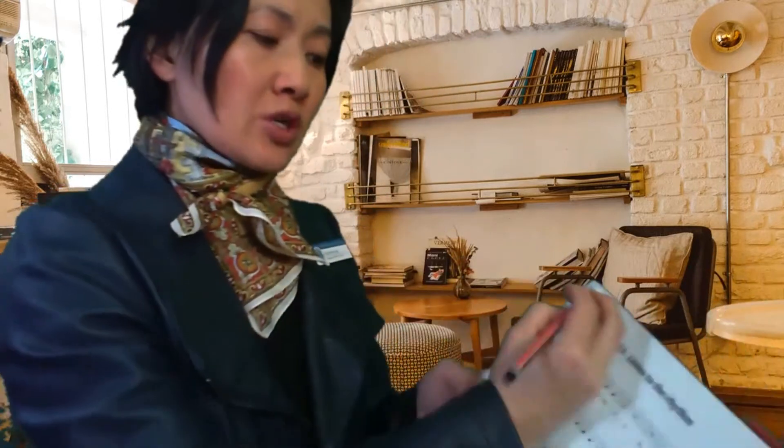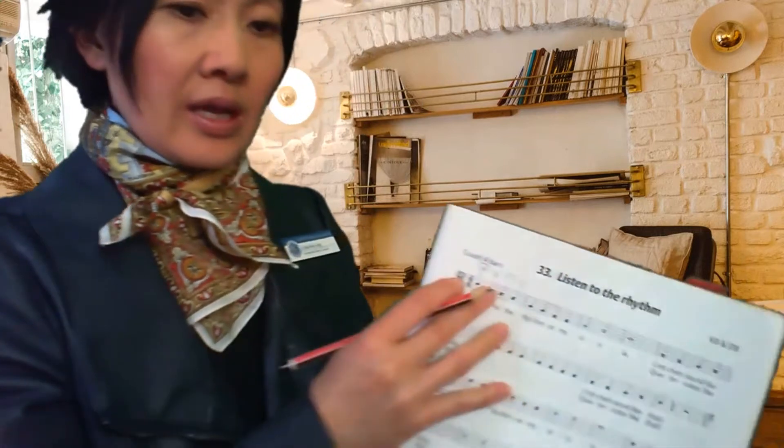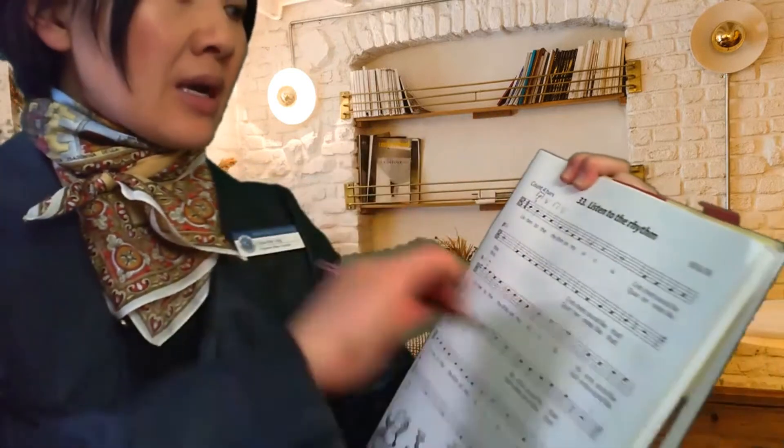If you can't remember that, go back to last week's video towards the end and have a listen to 'Listen to the Rhythm'. So what I'm going to do now is — actually, this time I'm going to do some bowings for you. Remember we have down bows, written like so, and we also have up bows. So when we go down, up, down, up...